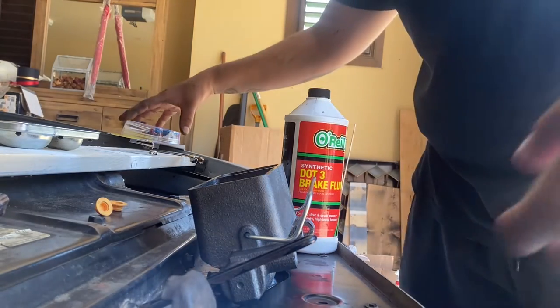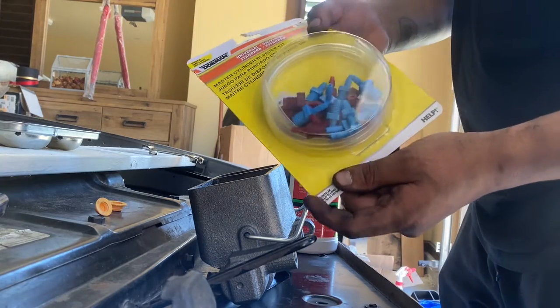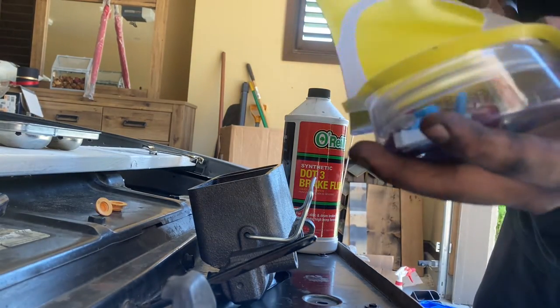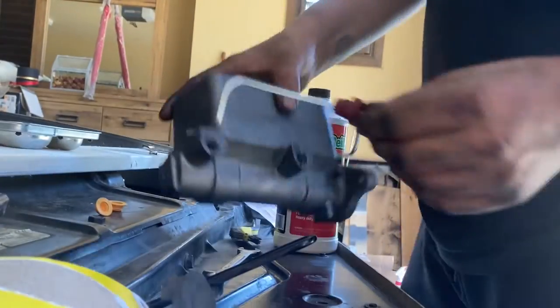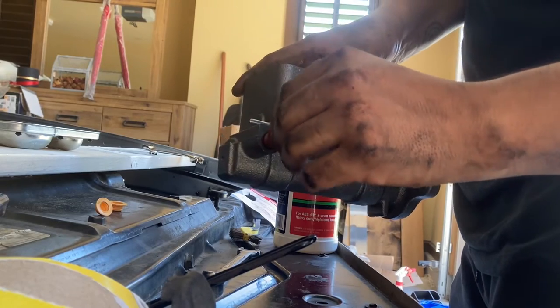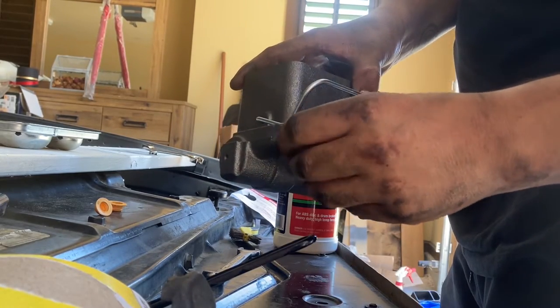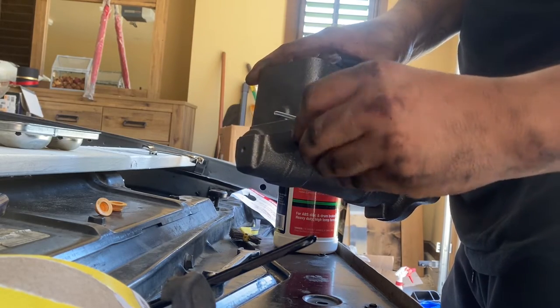We're going to get ready to purge our master cylinder using our universal bleeding kit. We're going to be looking for the right size fitting. That one's a little too big — I think this one's perfect.